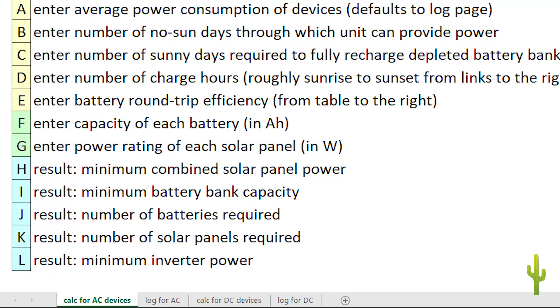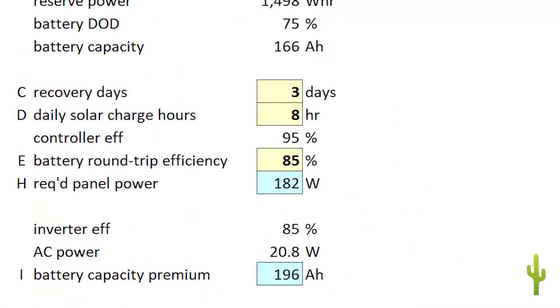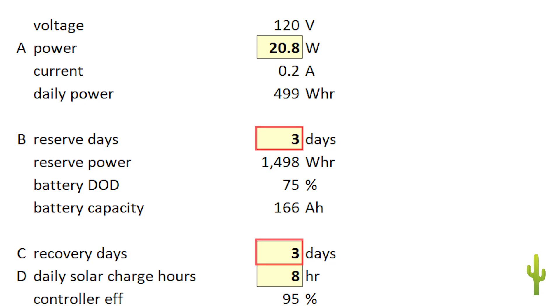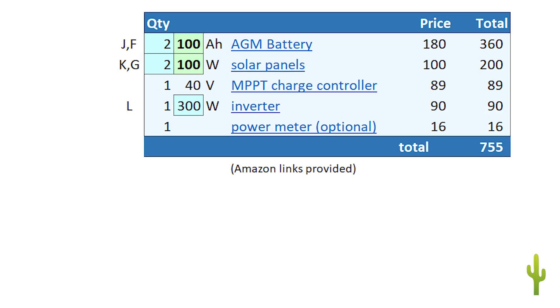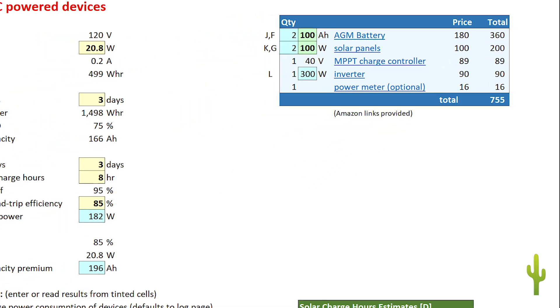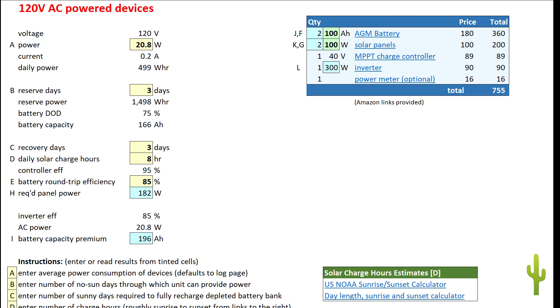For each design alternative there are two worksheets: a log sheet for recording power measurements from the devices across several days, and a calculation sheet where you specify the design goals for your system. To begin work on your design, determine the device or devices you intend to power, log their power consumption across a few days, enter the reserve and recovery objectives for your system, and then get the resulting number of batteries and panels your project will require. I'll leave the logging stage until later in the video, while we look at the main design sheets first.